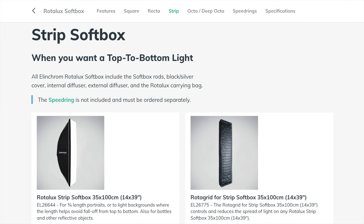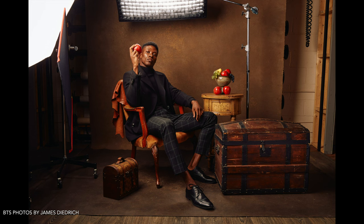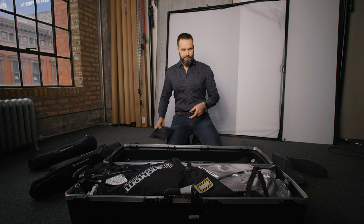Then I've got grids for the small strips. Usually I'll use one on the hair light because I need to make sure that the light from the hair light can't end up on the background, so that's why I use one most of the time.